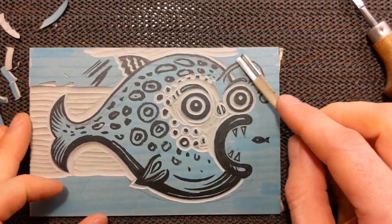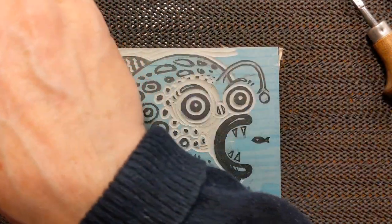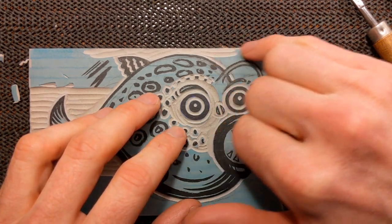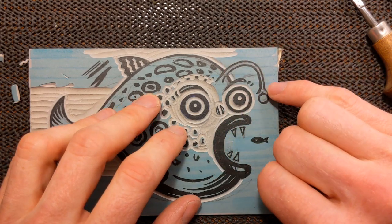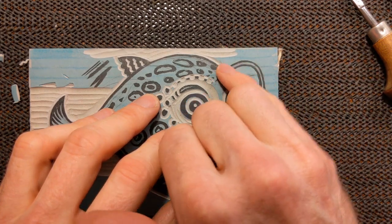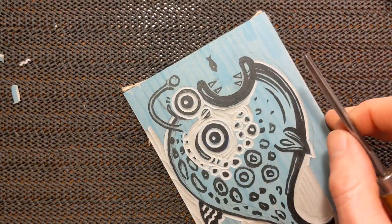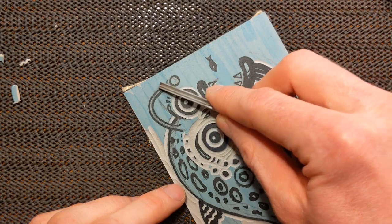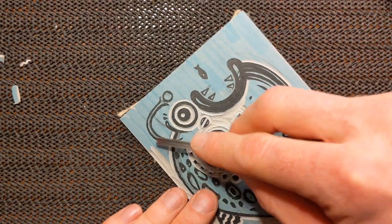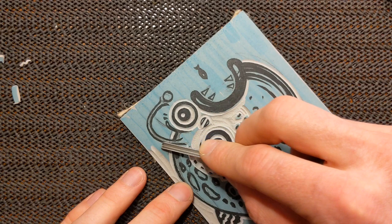I'm going to clear a bit more around here and then do some watery textures. I haven't done the outline yet for this — it's an angler fish I think, and I don't know what you call that bit — the rod maybe. One thing to make sure you do is do the outline first before clearing the background, because once you've cleared it, if you meet a bit you've removed the tool tends to want to shoot off in that direction. It's always easier to carve into uncut lino.